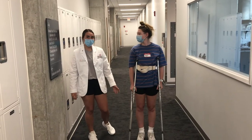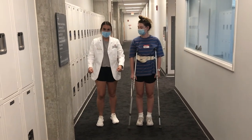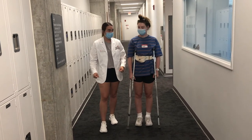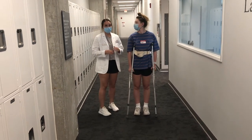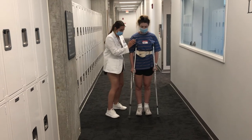Today we're going to be doing partial weight-bearing with the crutches. What the patient is going to do is advance the crutches forward simultaneously with the partial weight-bearing leg, and then step through the crutches with her full weight-bearing leg. Positioning for me is going to be the same as the last one. So whenever you're ready, you can go ahead.